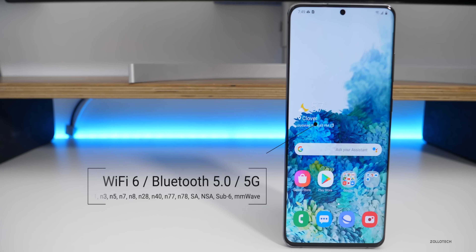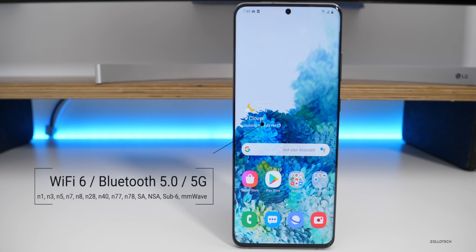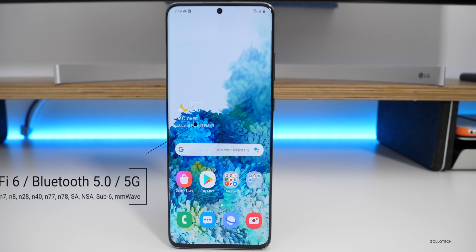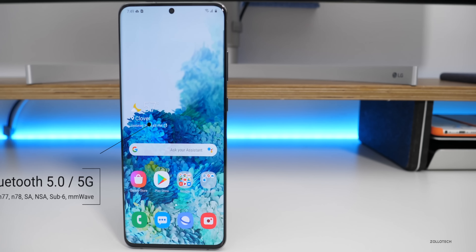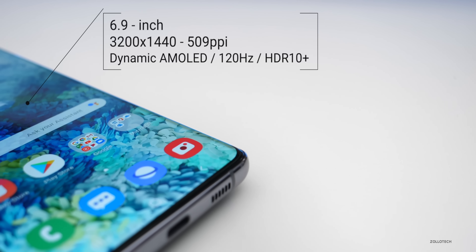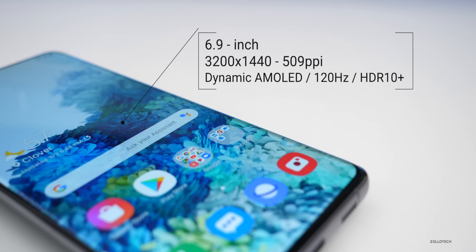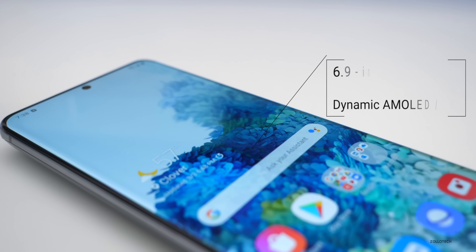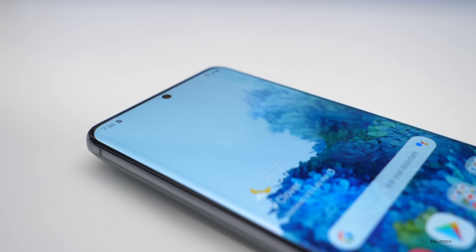It supports Wi-Fi 6 and 5G, including millimeter wave and sub-6. That means it will work on T-Mobile in the United States or Verizon with millimeter wave in specific cities on specific street corners. The phone has Gorilla Glass 6, a dynamic AMOLED 6.9-inch display at 3,200 by 1,440 pixels, a 20:9 ratio, and 509 pixels per inch. It also has a 120Hz smooth display and supports HDR10+.